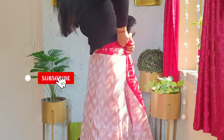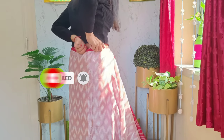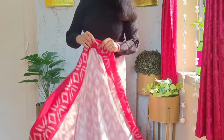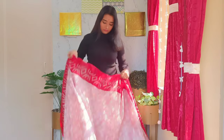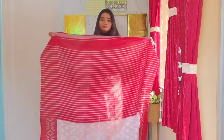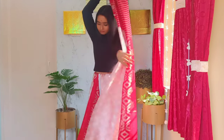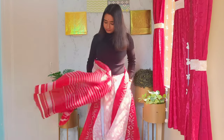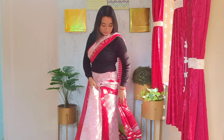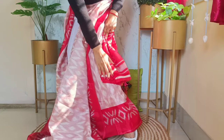Start tucking the saree from the middle front of the petticoat. I always divide the saree drape into six easy steps, and this is the first step — tucking — completed. The second step is to gather another round to determine the length of the pallu. Keep the pallu length according to your height; I would suggest keeping it at least up to your knee or a little below.